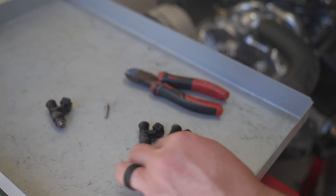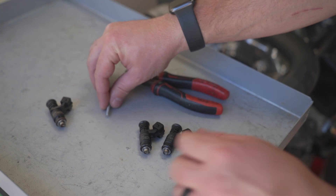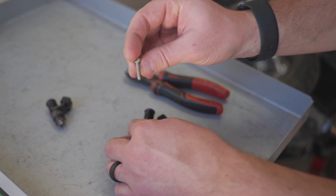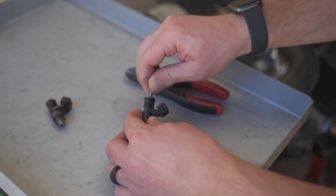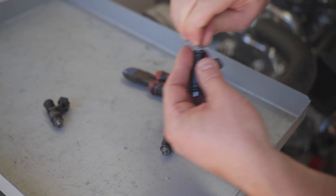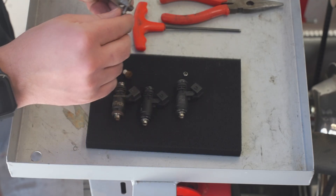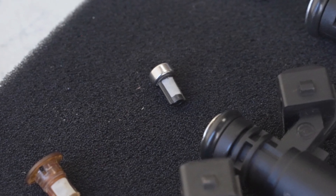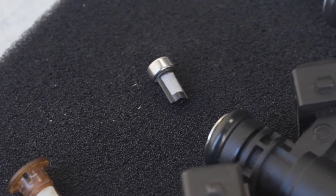The next two injectors physically look basically the same, but they have different filters in them. The easy way to pull them out is to use a one-inch long, four millimeter machine screw. You can screw it into the filter basket through the top — I've already done these ones so it should be loose — and pull them out. This filter basket is directly in here; you should be able to find them online. It's six millimeters by seven millimeters, I believe.